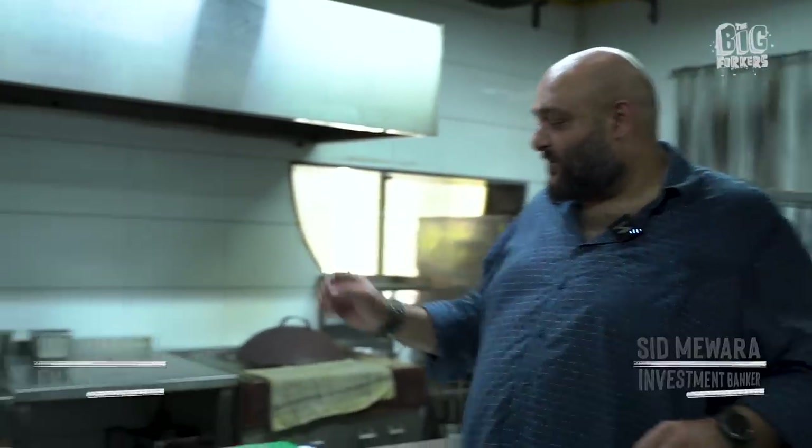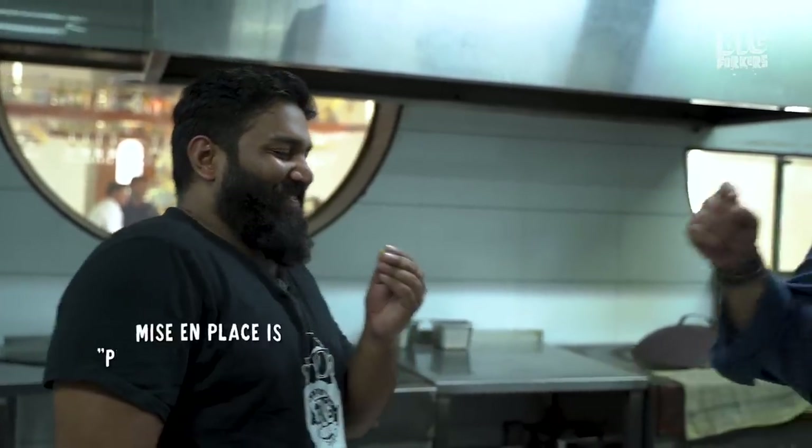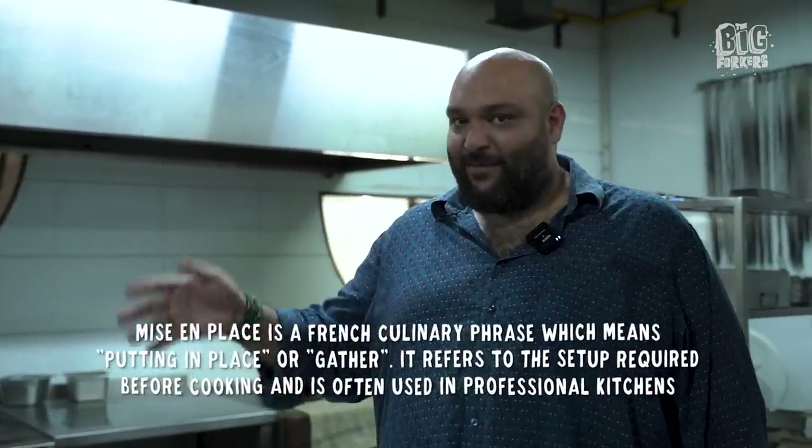He has zero mise en place. No planning, nothing. I've given him instructions, how many ounces. Everything has been thought through. He just eats my mise en place. Then my mise en place will become like his mise en place, which is non-existent, and then I will lose my shit running around.